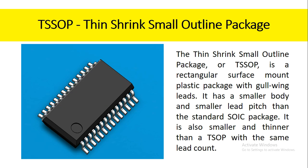The thin shrink small outline package, or TSSOP, is a rectangular surface mount plastic package. It has a smaller body and smaller lead pitch than the standard SOIC package. It is also smaller and thinner than a TSOP with the same lead count.